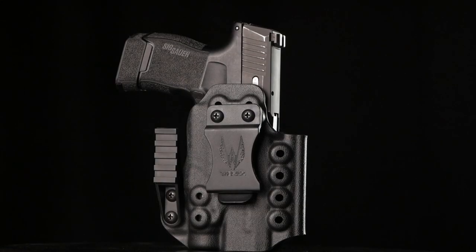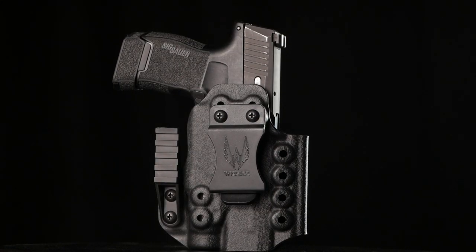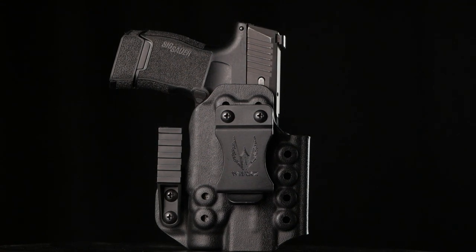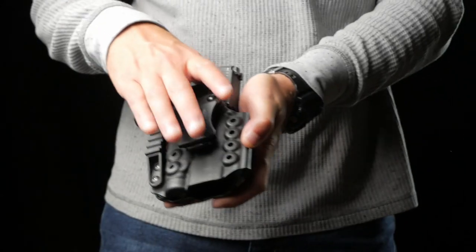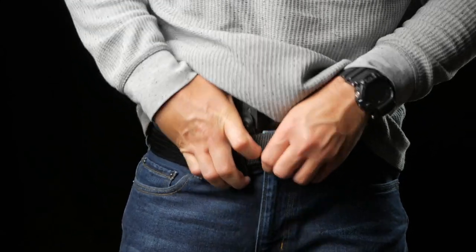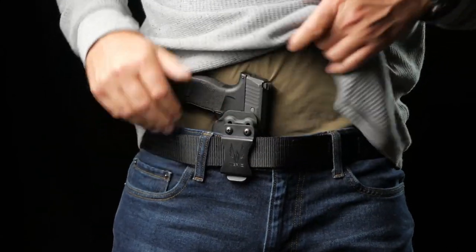So how do we make our M6 inside the waistband holsters comfortable? First, we provide a three-position belt clip that allows you to set your holster at a standard carry height, a deep carry height, or a canted position. While our standard carry height works for most people, you can adjust to fine-tune for your clothing and preferred carry style.